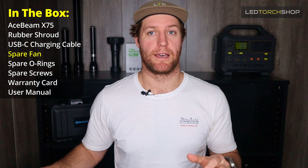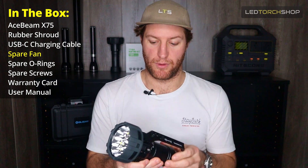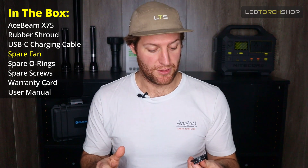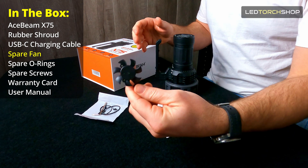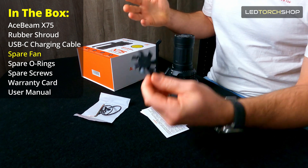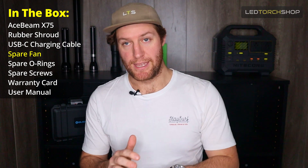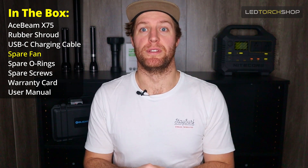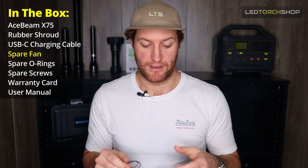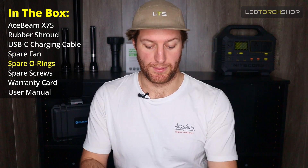Because it's such a high-powered torch, it does come with a fan already integrated into the handle part — quite a unique and really cool design. Unlike a lot of other companies, they do give you a spare fan and all the parts you need to replace that fan if anything should ever go wrong, which is really nice to see. They're making this light more sustainable than some other brands, and it's great to see Acebeam thinking outside the box of what consumers might need. And of course, you get a couple of spare O-rings too.